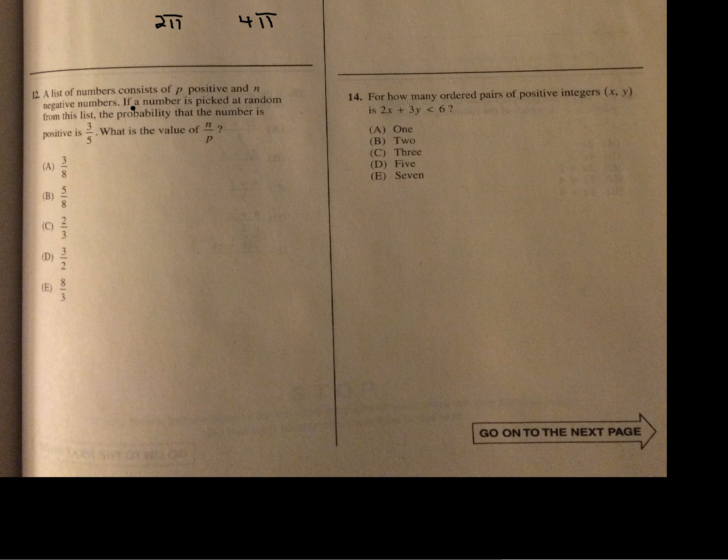A list of numbers consists of p positive and n negative numbers. The probability that a randomly picked number is positive is 3 over 5. What's the value of n over p? Set up a ratio chart: positive is 3, total is 5, so negative numbers are 2. They want n over p, which is 2 over 3. If it gives you a total in the probability, use that total and fill in the rest.